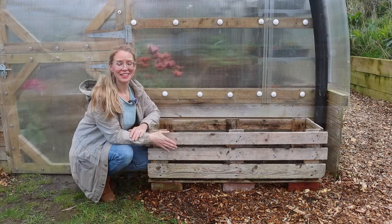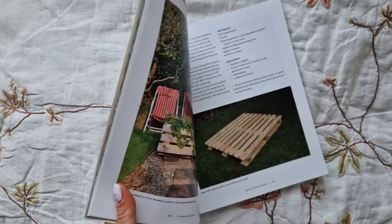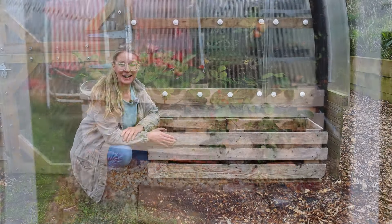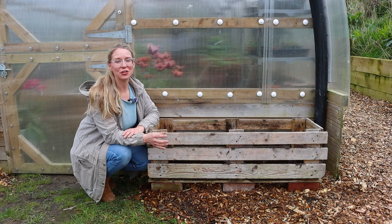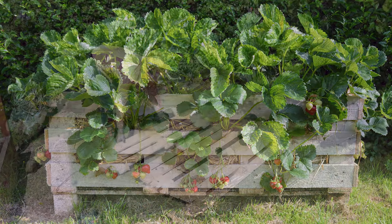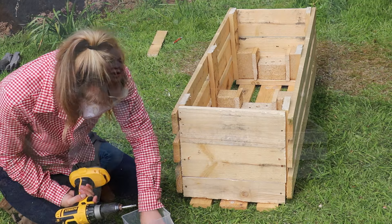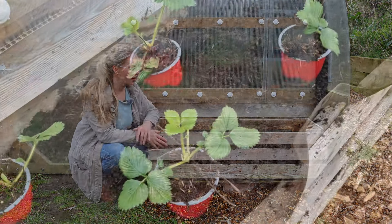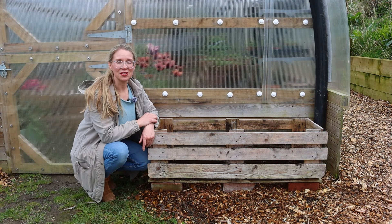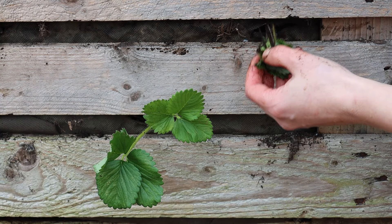In 2020, I built this strawberry palette planter for my book — there are instructions on how to make it in there. Over the years I've also shared how to make it on my website, and one of my very first YouTube videos from ten years ago is how to make a strawberry palette planter. These are brilliant planters for growing all sorts of things, not just strawberries, and today I'm going to show you how to plant one up.